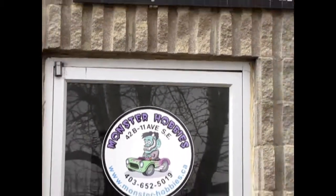What's in the box? Hello everybody, my name is Trevor Selescu and I'm the owner of Monster Hobbies in High River, Alberta, Canada.